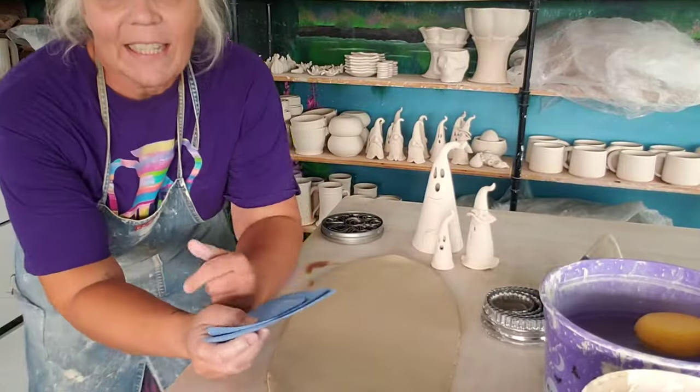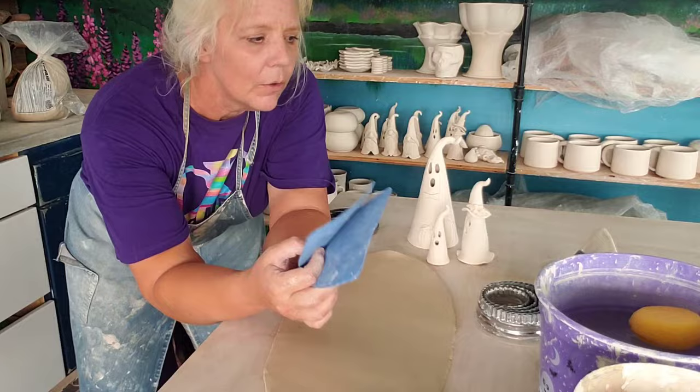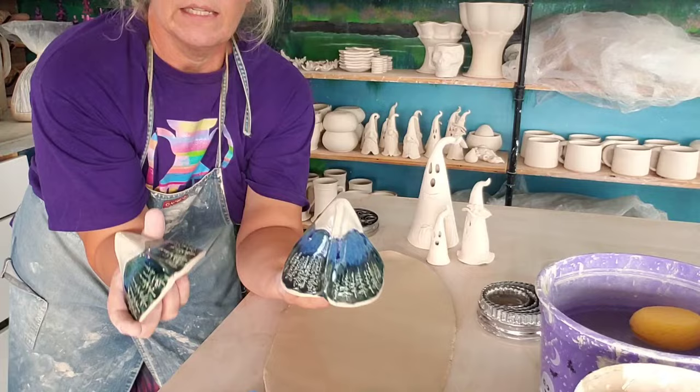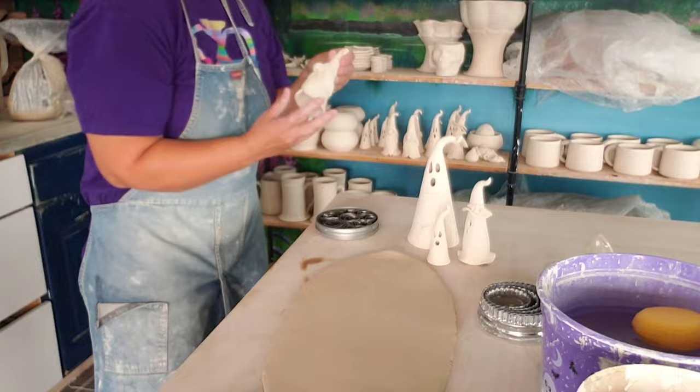Welcome back to the studio. So last week we made gnomes using these fun triangle patterns that I had made years ago to do mountains — these mountains I did for a wedding centerpiece for tables. I can't remember how many mountains, but a lot of mountains. Anyway, we made one of those gnomes last week using the middle pattern.